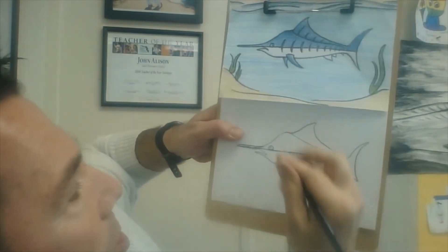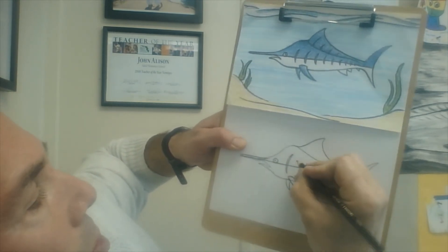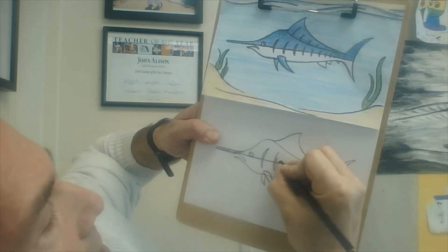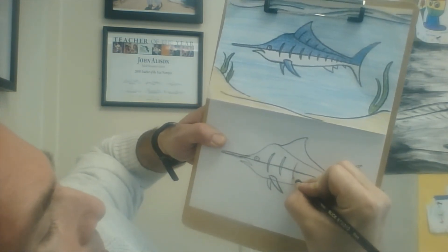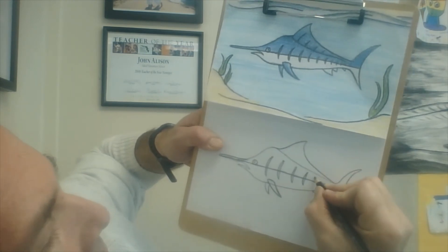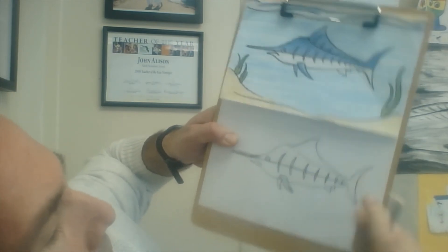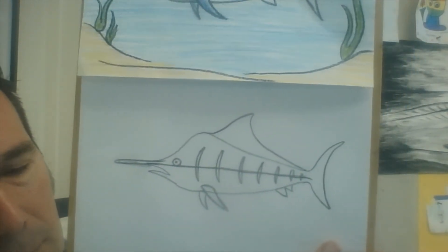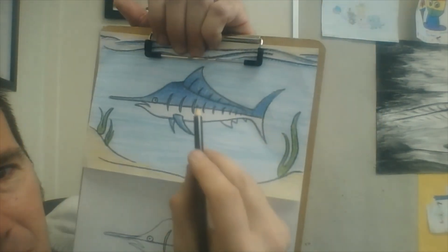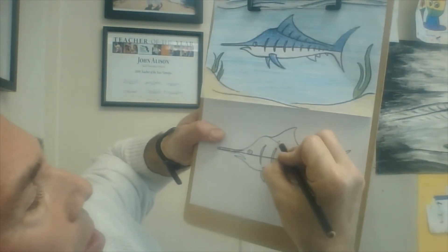Now for the tiger stripes — try to leave the inside of those stripes white if you can. It gets a little tricky when you're coloring the top blue of your marlin to leave those white on the inside, but do the best you can. Next step, we're just going to put some details in the top sail like this.